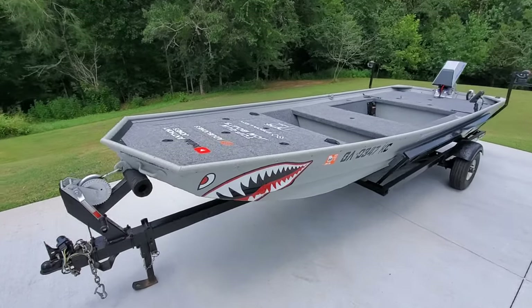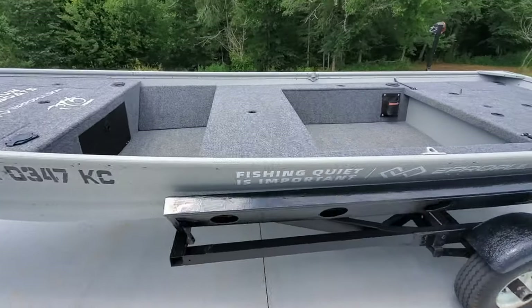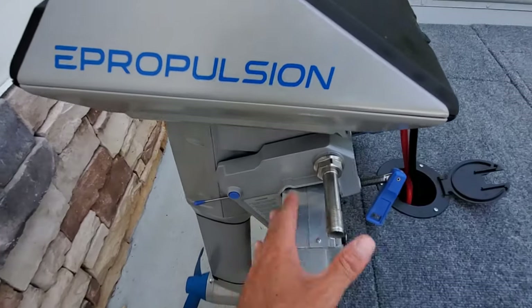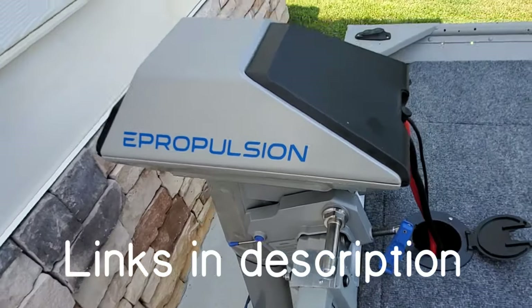Before I show how my electric outboard performs out on the water, I'm going to catch you up to speed real quick and answer a couple of the common questions I get regarding my electric outboard setup, which is manufactured by E-Propulsion.